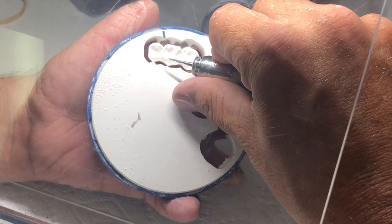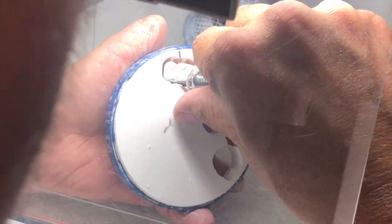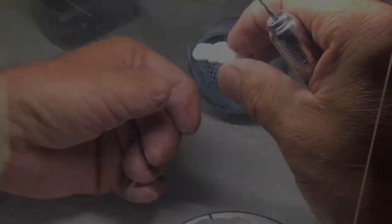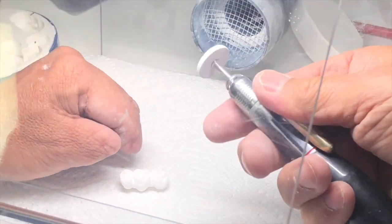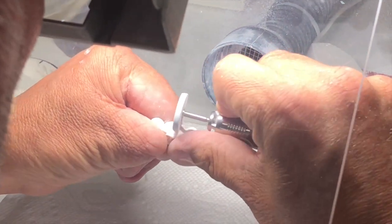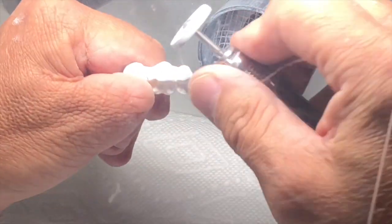I would take that burr — or you could use a 557 carbide burr — and cut off the sprues. Some of them will break, but it won't mess up the restoration. Then I take my silicone wheel and I will bulk trim down all of the sprues, and if I have any bulk areas I need to take down, I will use this wheel to do that.